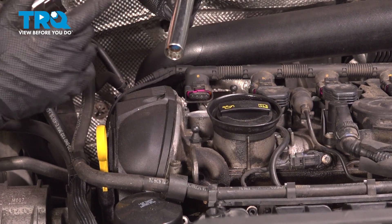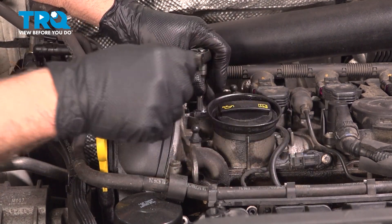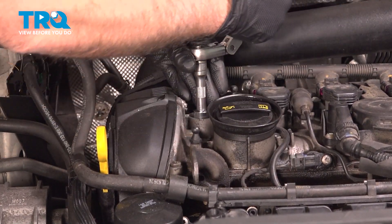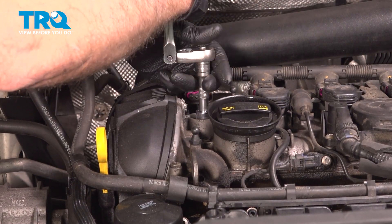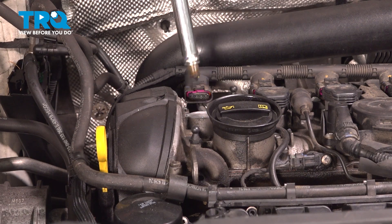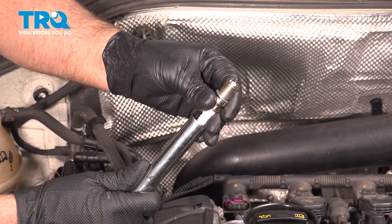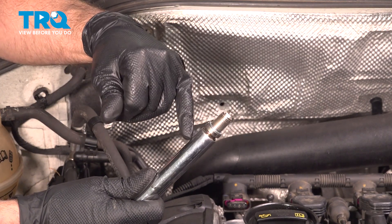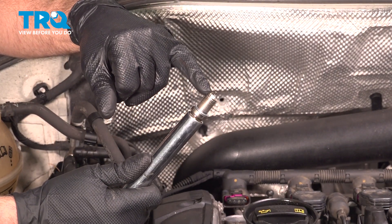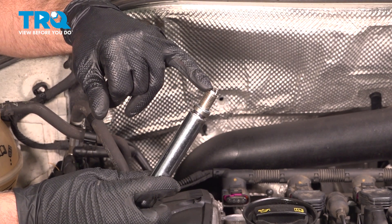We're going to use a 5/8 spark plug socket to take the spark plug out. Loosen it up and pull that out. Take the spark plug, put it in the spark plug socket — this has a magnet to keep the spark plug in. Just take a look at the electrode and make sure you can see a pretty good gap in there.